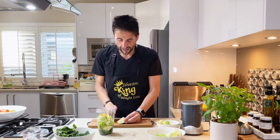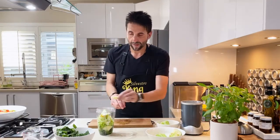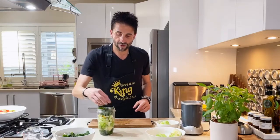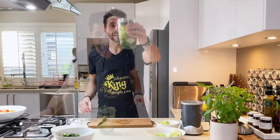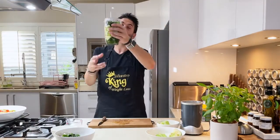Now you can see that we've got some extra space in there, so let's add some more. I didn't peel the apple by the way. Just add another kiwi fruit and some more spinach. That is absolutely packed to the rafters.